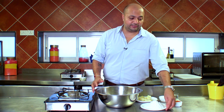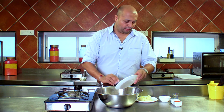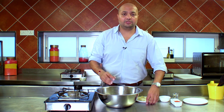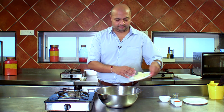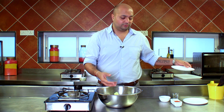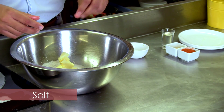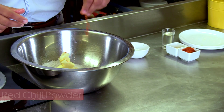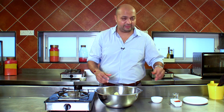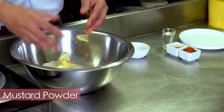In a clean bowl, we start with taking our refined flour. For this, we need chilled cubed butter. We're going to cut the butter into the flour. A pinch of salt, some chilli powder just to give it some colour and flavour — this is avoidable depending upon your taste — and some mustard powder, once again just to give it some colour and some taste.